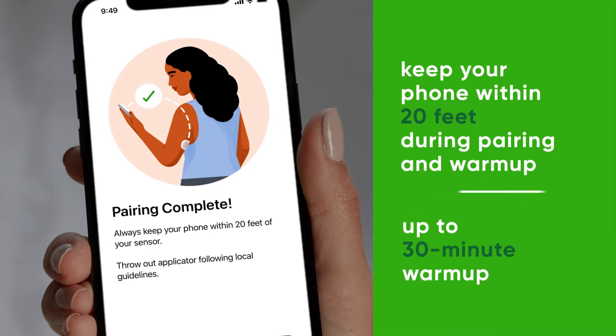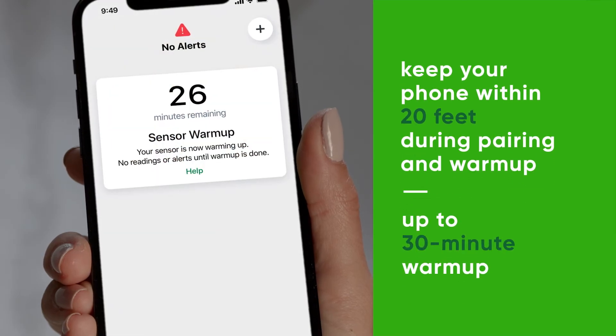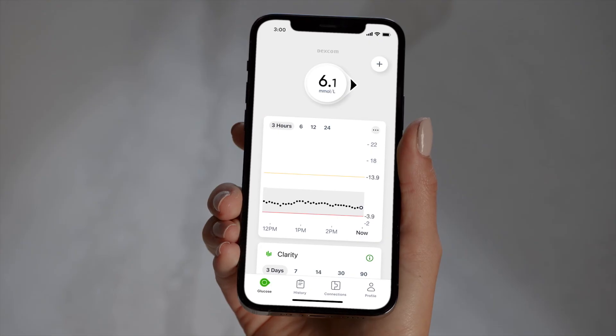Once complete, you will enter into your sensor warm-up. The sensor warm-up timer lets you know when you'll start getting readings and alerts. After your warm-up, you will start getting readings and alerts.